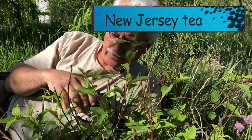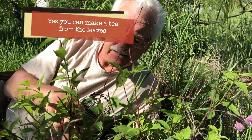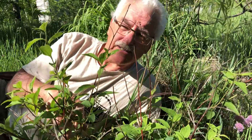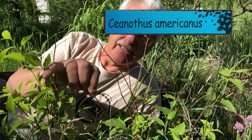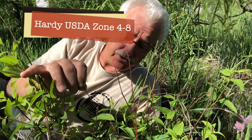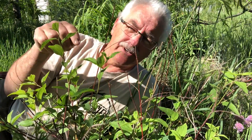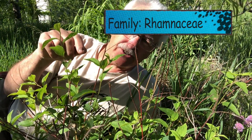This one is called New Jersey tea. I guess you could make a tea out of it. It dies back in our climate every few years anyway. It's here and we're trying it. That's another nitrogen fixer — how good is it? I don't know, just like a lot of these plants.